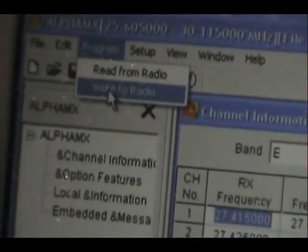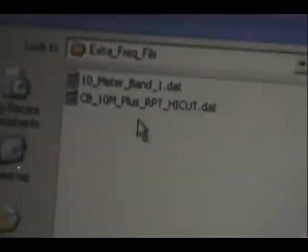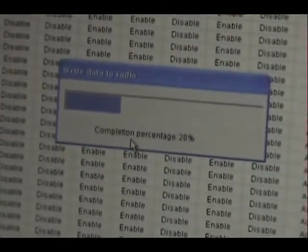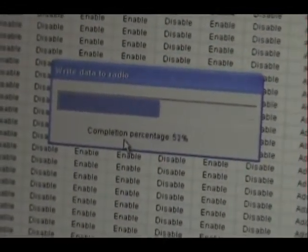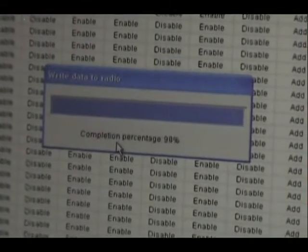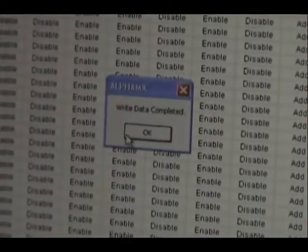I want to try again, make sure I selected that. Program, write to radio. That's it. That's all there is to programming this — let's see what we got on here.